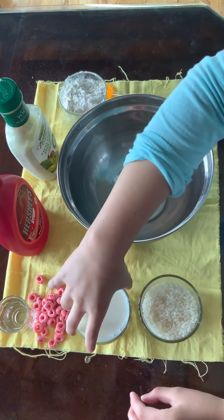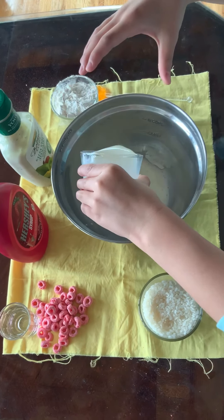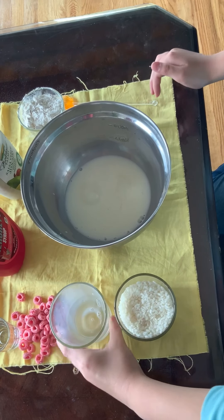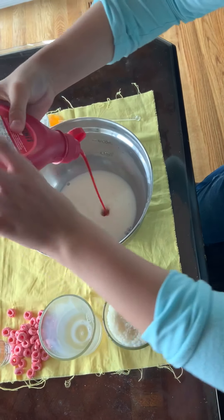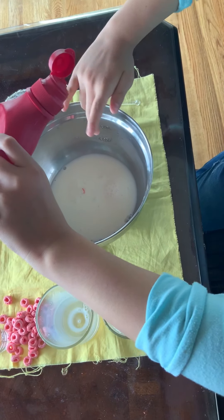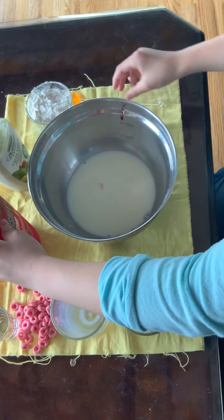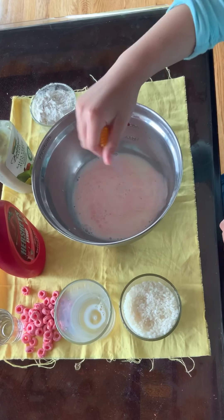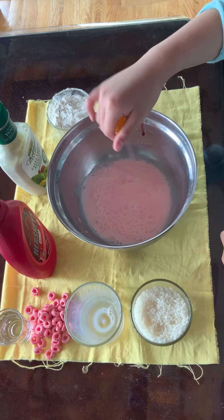Start by pouring your milk inside the mixing bowl. Then you can add some syrup. You can pour however much you want depending on how much puke you're going to make. Then take your stick and stir until you get a really pink puke, vomit color.